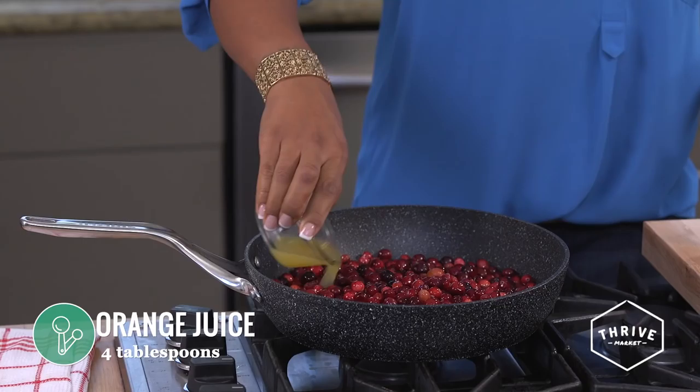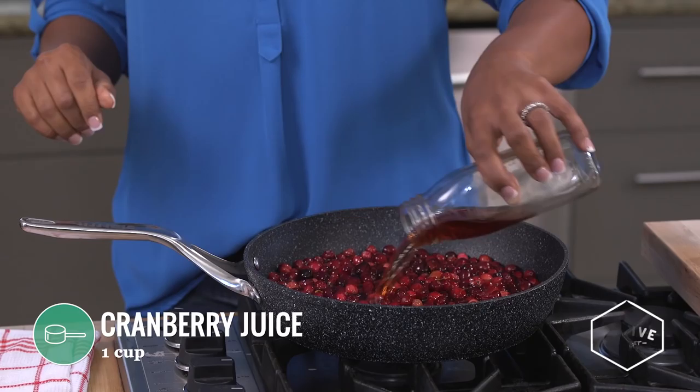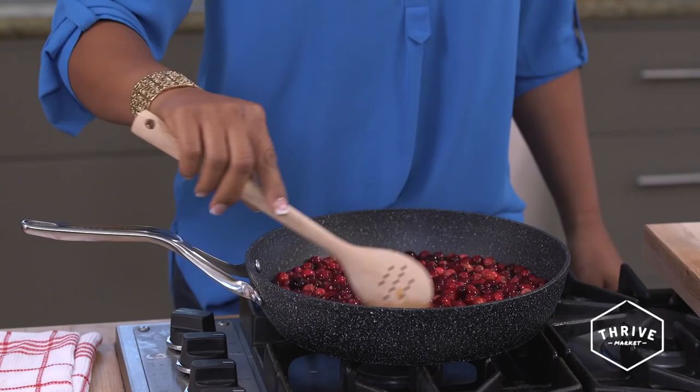I like to use maple syrup in place of refined sugar because it has so many vitamins and minerals, whereas refined sugar has no nutritional value — it's actually bad for you. I'm going to add a little orange juice for sweetness and flavor, and some cranberry juice so these cranberries have something to cook in instead of water, to keep that flavor.